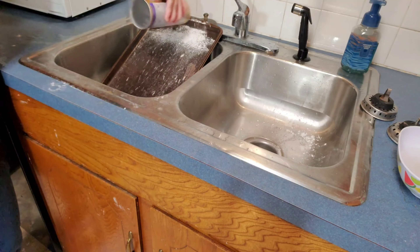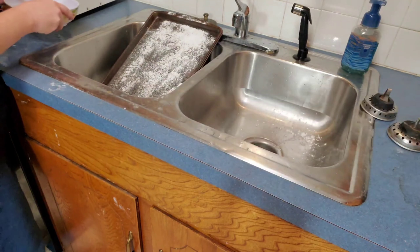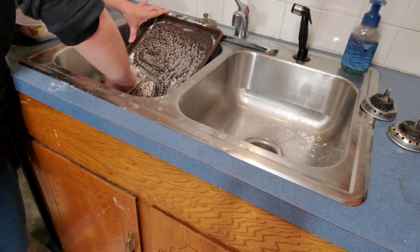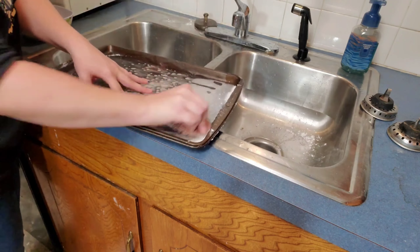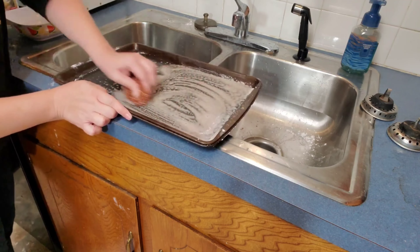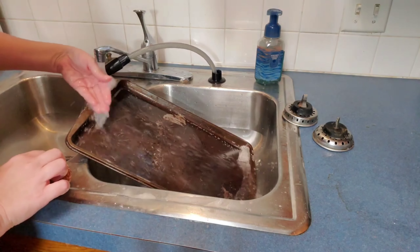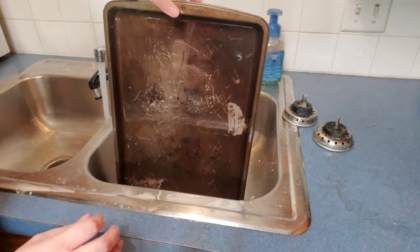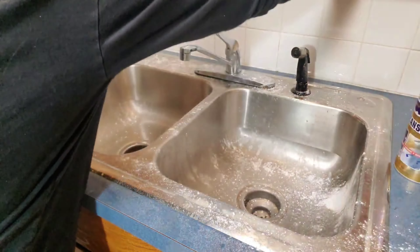Back to my cleaning review with Bar Keeper's Friend — I think overall the cleaner worked great and would be a perfect cleaner for all your pots and pans. I did go ahead and test it out on a cookie sheet that is probably older than I am; it belonged to my husband's mom. It did do a great job getting all of the stuck-on food off, but as far as the color changing, it stayed the same — I think it's just because this cookie sheet was absolutely ancient.